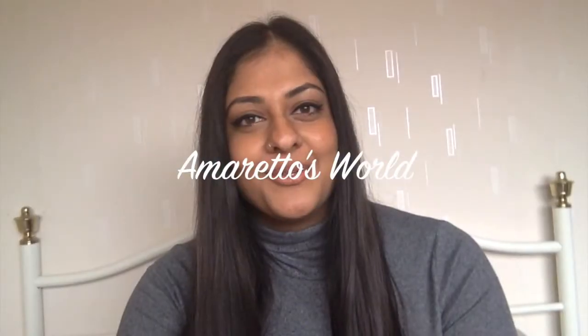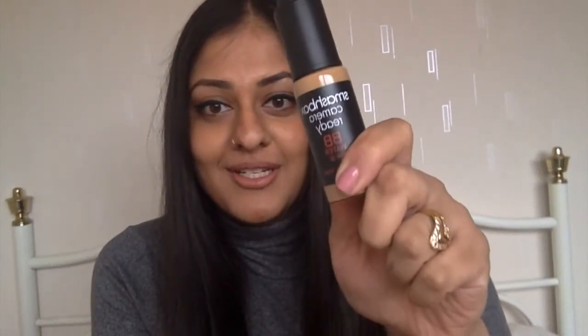Hey guys, welcome to my YouTube channel, you're watching Amaretto's World. Today I'm going to be testing out these Smashbox BB waters. They are alcohol and oil free, really good for hydrating the skin, and they've already got a priming solution in there so you don't need a primer — it's all ready to go, and that's what I'm going to be showing you today.